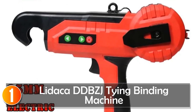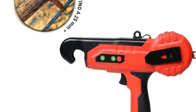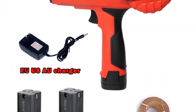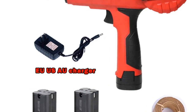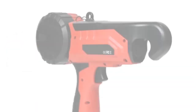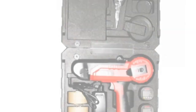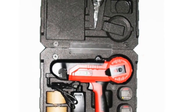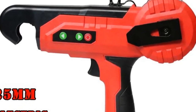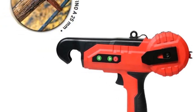At number one, the Ladaka DDBZJ Tying Binding Machine. The Ladaka Tying Binding Machine offers garden enthusiasts and home gardeners a convenient solution for securing plants and branches with efficiency and ease. With a maximum diameter of 25 millimeters, this electric machine is suitable for binding living plants in your garden. Powered by a 16.8V 2Ah battery, it provides a running time of 8 hours on a full charge. The 50W rated power and 700-gram weight strike a balance between power and portability.